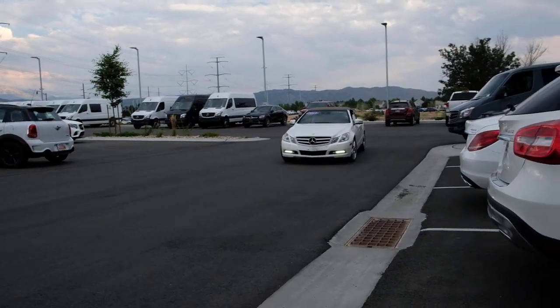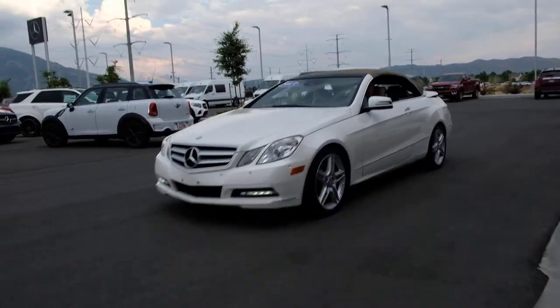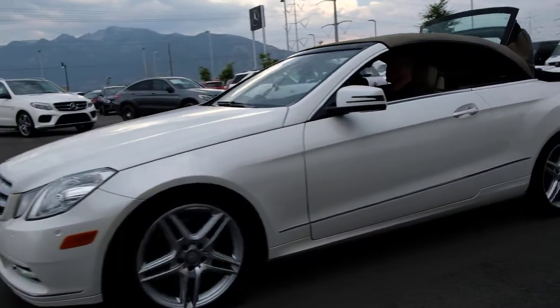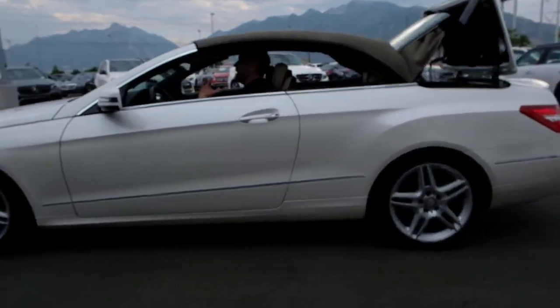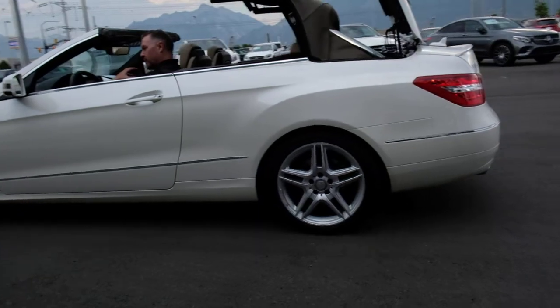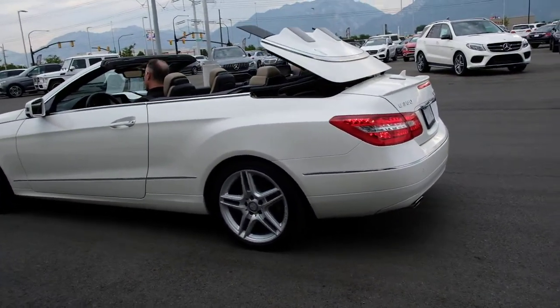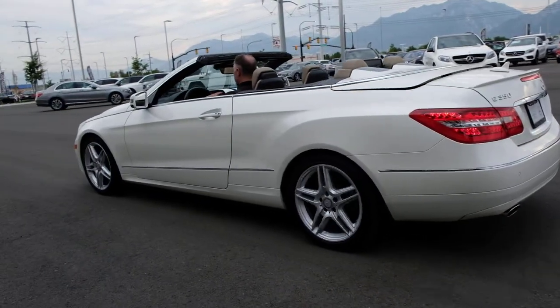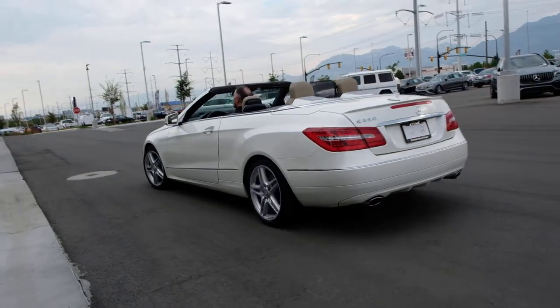This is the Cabriolet. Go ahead and pop down the top here — very ingenious how this all collapses into the trunk. Soft top, with plenty of insulation. It gives it a nice retro feel. I can still operate the car a little bit as I'm moving.